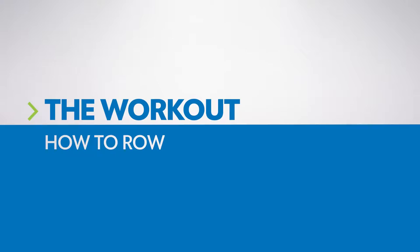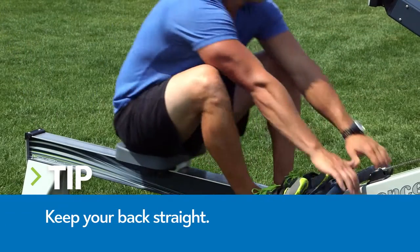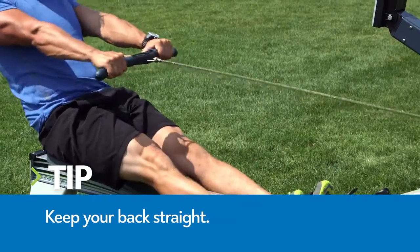The workout: how to row. With your hips and knees bent, arms straight and shoulders level, initiate the drive with your feet.